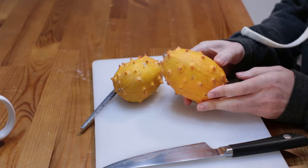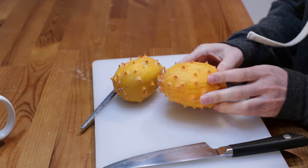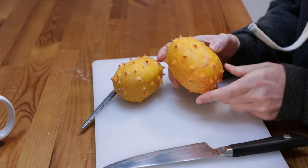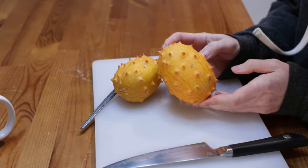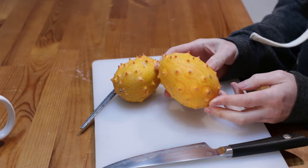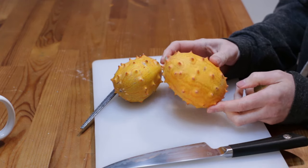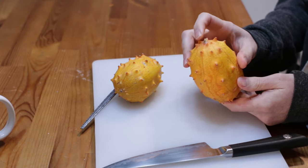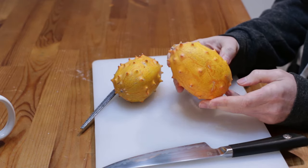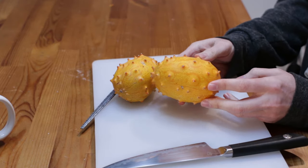This is the Kiwano or horned melon. Look at this nice orange color, and the tips of these little spikes are turned into almost a red color. It's a very exotic looking fruit. It's a melon — part of the cucumber melon family — and technically it is a fruit. It comes from Africa, but can also be found in Australia, New Zealand, some parts of the United States, and other places around the world.